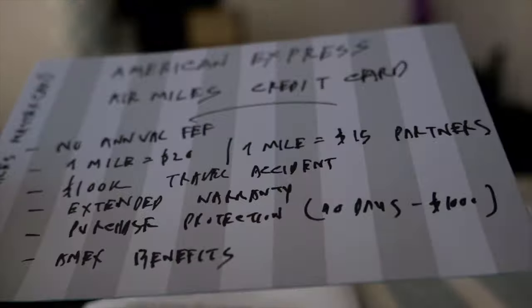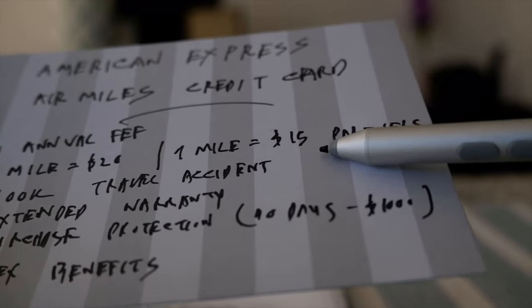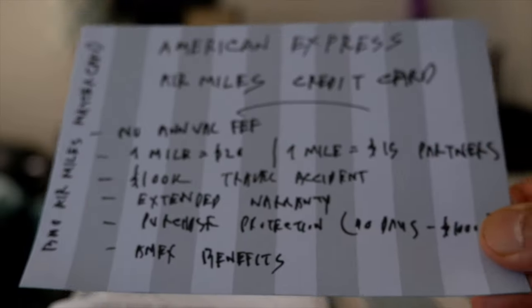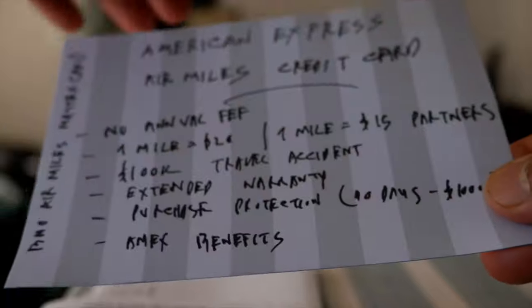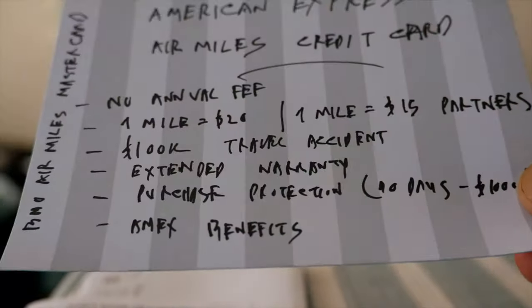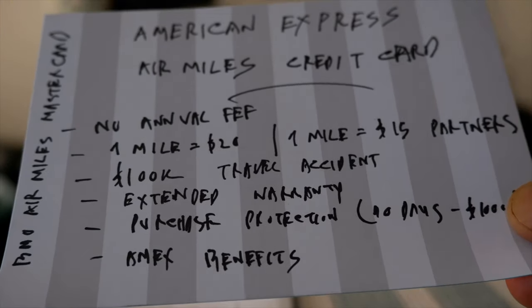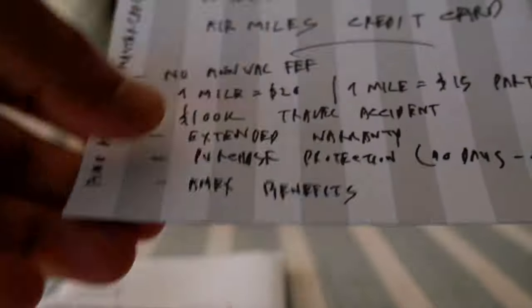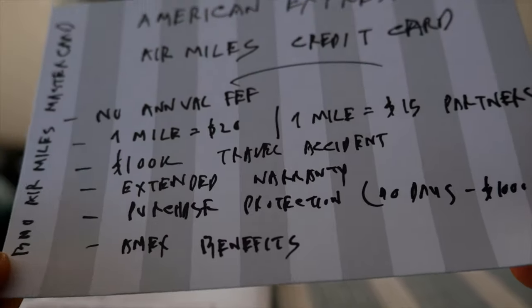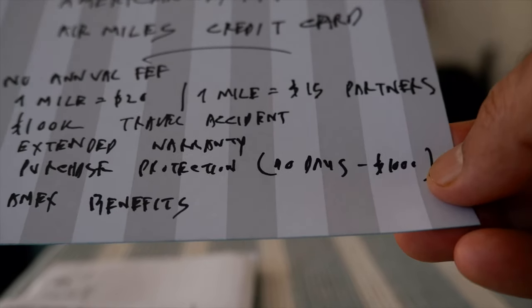You're going to get one mile per $10 if you are shopping or doing anything at AirMiles partners. For that reason, the BMO AirMiles MasterCard is a better option than the American Express AirMiles no annual fee card. I don't see any point why someone would get this card instead, since the BMO card offers more benefits and a better earn rate.